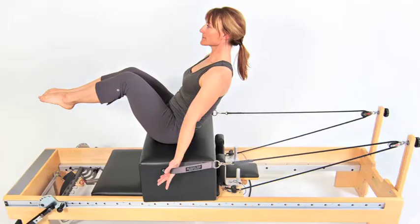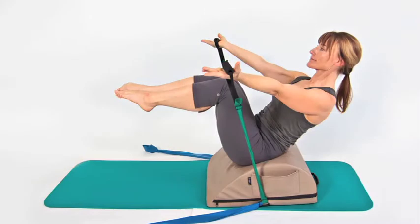It can often be difficult to get to the Pilates studio for instruction, and buying traditional Pilates equipment for the home is costly and the equipment is difficult to store. The Pilates Mini Max solves these problems.